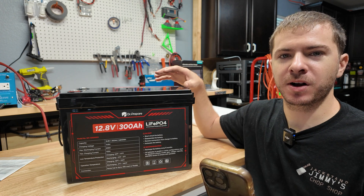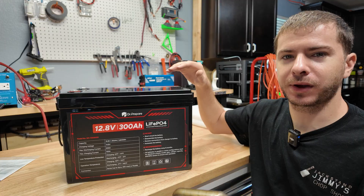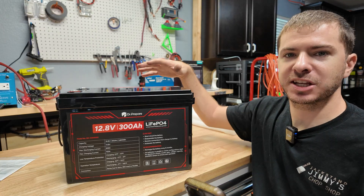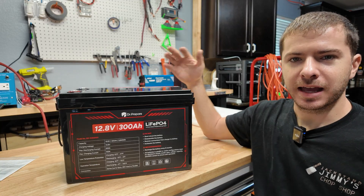With a coupon you can actually get this for $320, making it one of the most affordable 300 amp hour batteries I've seen so far. If this thing checks out and tests really well with good build quality, we might have a really good budget winner on our hands.